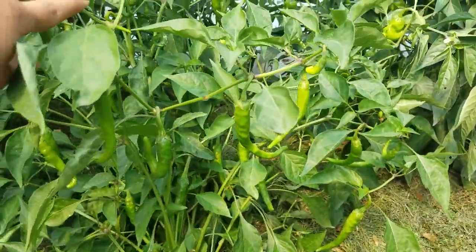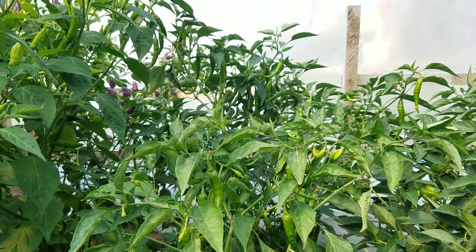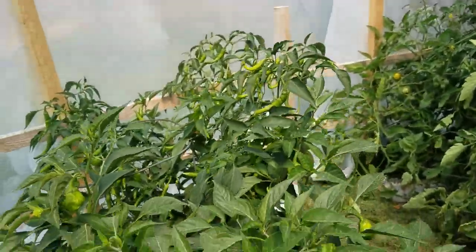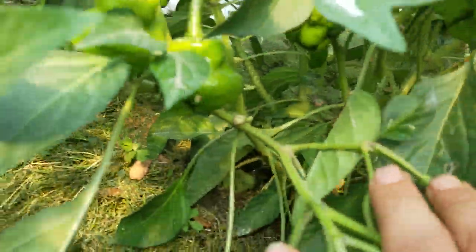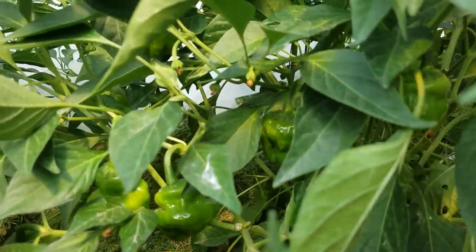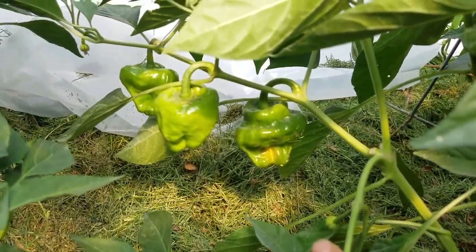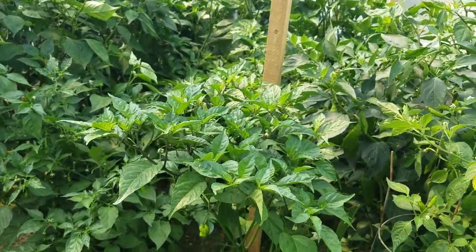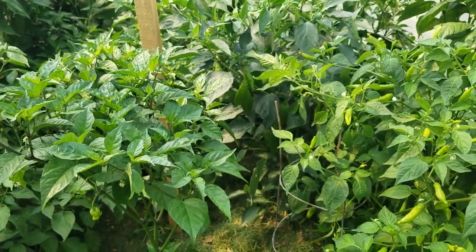Cayennes — lots of cayennes, three plants of those. And then here's the Scotch bonnets. They get just as chunky. Good flavor, they have a citrus flavor or a sweeter flavor. I have picked quite a few, so I'll get a video shot of those.